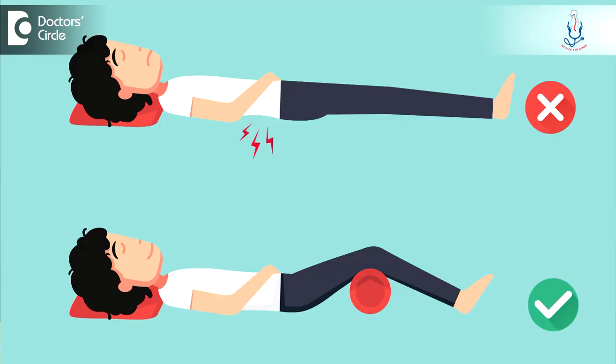Patients can sleep on the back with knee joints slightly flexed over a pillow. Just keep one or two pillows below the knee joint, keep the hip flexed and knee flexed, and that will be a very comfortable position for most patients.